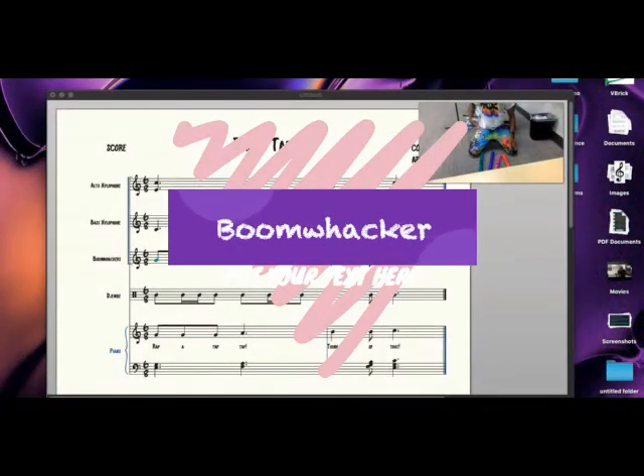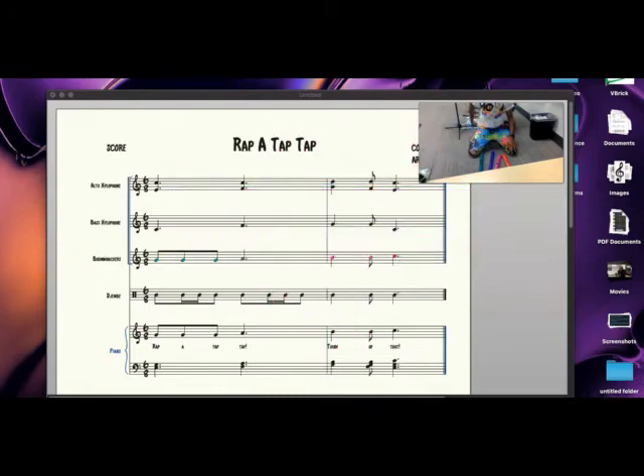Here is our boom whacker line. You will need a G, A, B, and high C boom whacker. One, two, three, four, five, six, ready, and here we go. Listen again — one, two, three, here we go.